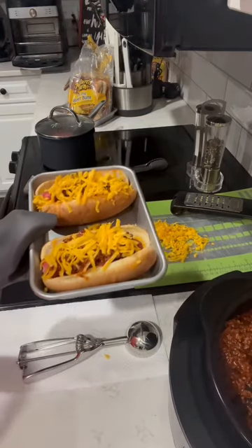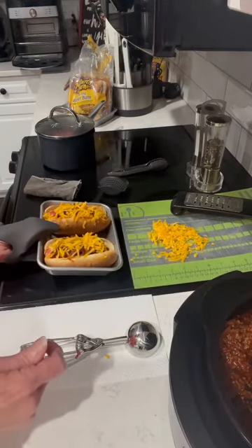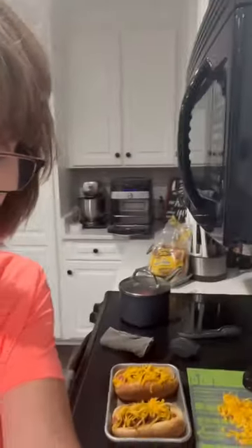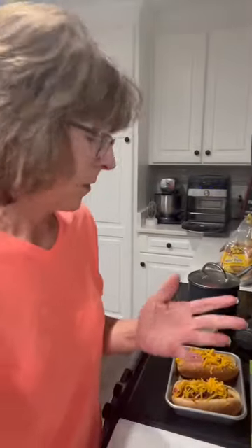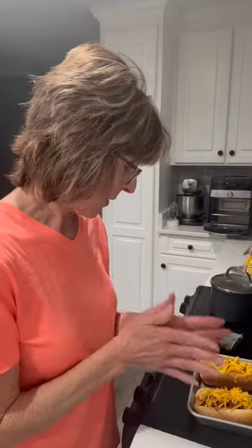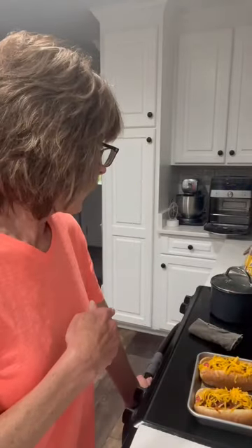Y'all, don't they look delicious? You can top them if you want with any other toppings just like your regular hot dogs — pickle relish, onions, mustard and ketchup. But I do have ketchup in my chili sauce. I'll take pictures of what these look like. I've got the broiler on, so I'm going to pop them in the oven and then get the rest of my chili into my little freezer bowls.